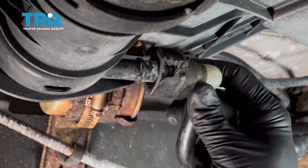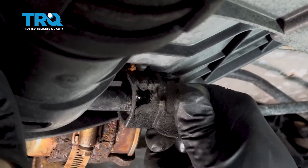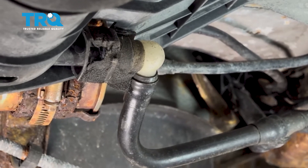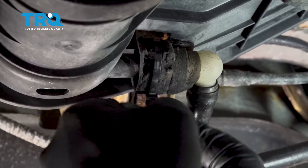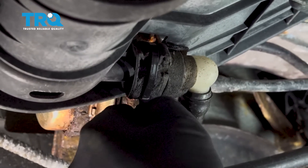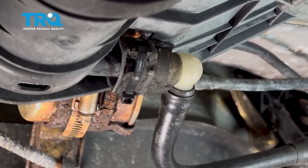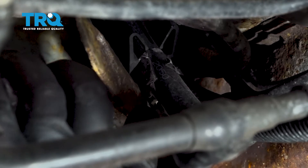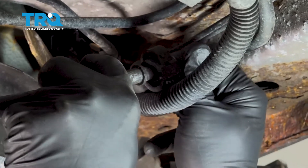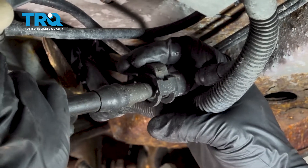Now underneath the vehicle, I'm going to go ahead and connect our vent line here — line that up and get that to pop on. Now we're going to replace the zip tie that we had and snip off the excess. In the back portion we had our hose — we've popped that back into the plastic retainer clip. Now we have this connector here — I want to go ahead and reconnect this. Simply line that up, work that on, you'll hear that click into place, and then press our lock tab down.